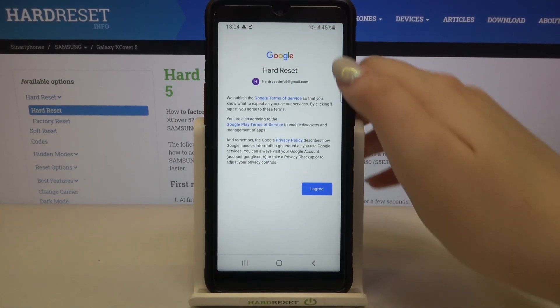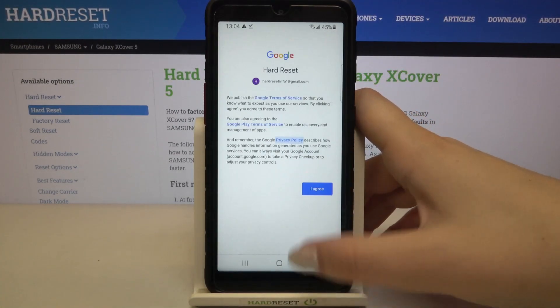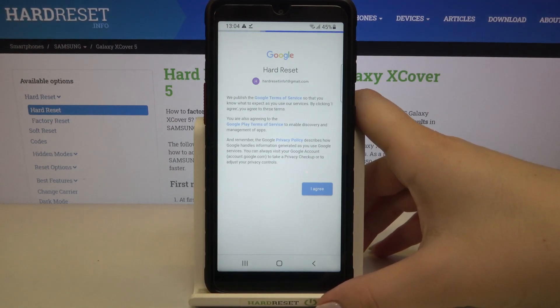Here we've got Google's terms of service and privacy policy, so of course you can read it — just tap on it and you will receive all the info you need. Just tap on I agree after reading.